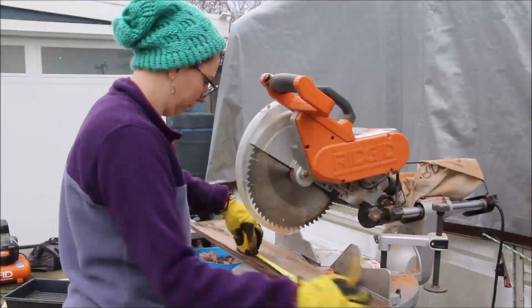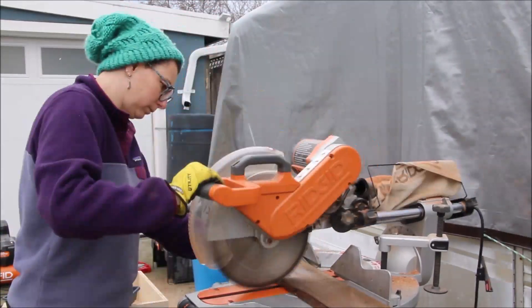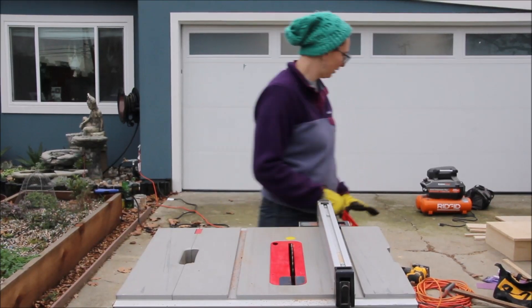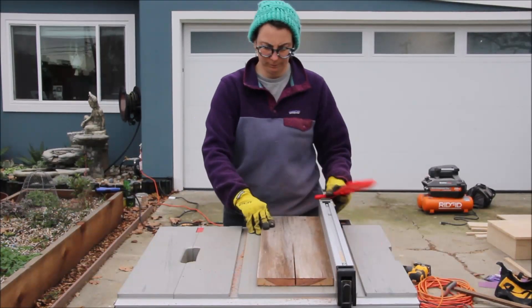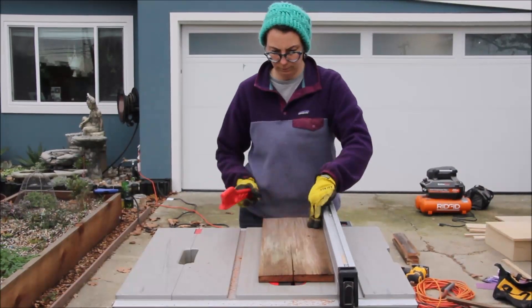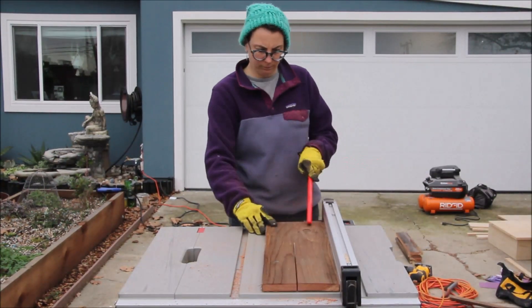I take my time to measure out the length and cut them down. Then here I'm using the table saw to cut them to width. Just take your time and be safe — that's the most important thing when using the table saw.